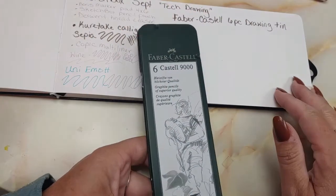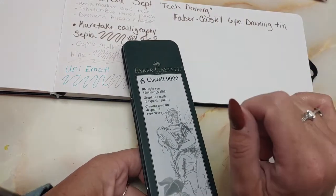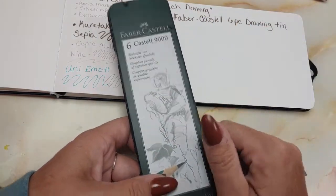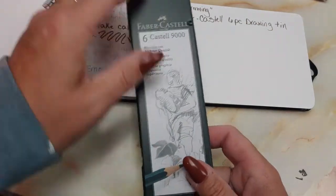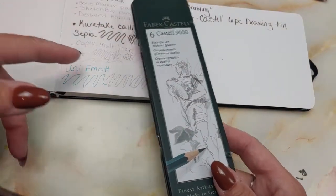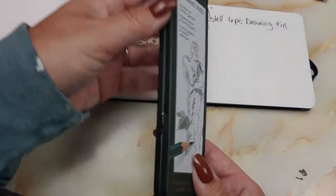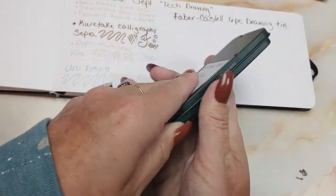This is the last thing to swatch. I thought this was an odd array of materials, so I went on the SketchBox website and looked at their video for this month — it's Technical Drawing Month. That maybe explains some of these things. I thought the pencils and some of these liner pens were a little bit strange, but I do understand now why we got what we got.